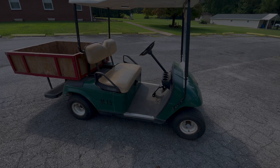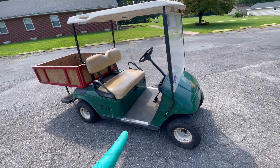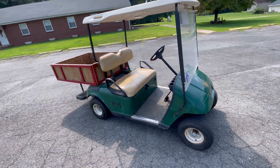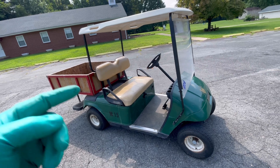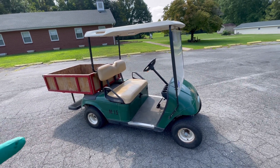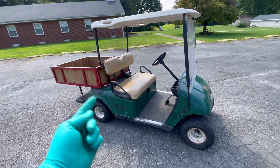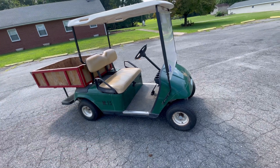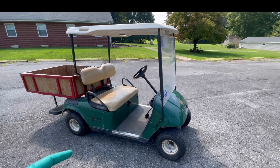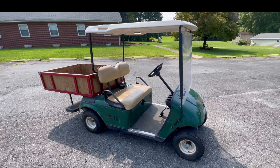Welcome back to the shop. Today we're working on a series cart that does not run. I'm going to call this my solenoid episode because so many people think that when their cart doesn't run, the solenoid is bad — whether it's not clicking or it is clicking but the cart still won't run. We're going to show you today that that's not always the case. Solenoids are cheap and everybody wants to throw one on thinking that's going to fix it, but that's not always the case.